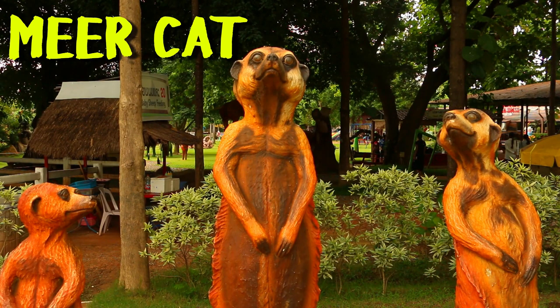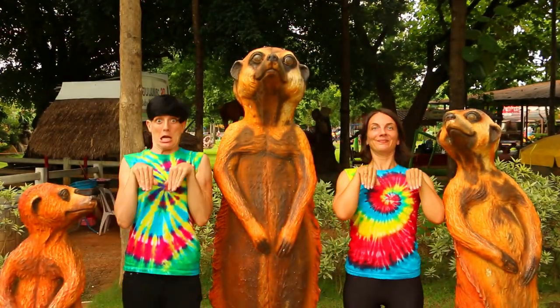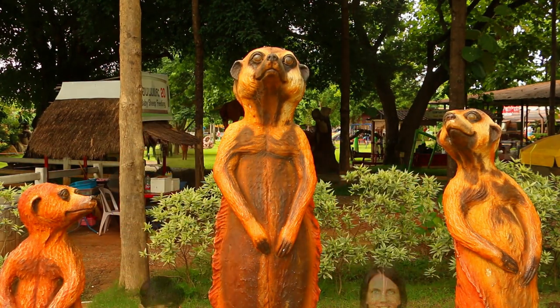Let's do the meerkat. Up and down, up and down. That's the ticket. One more time.